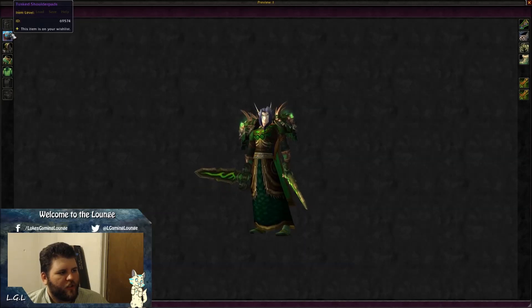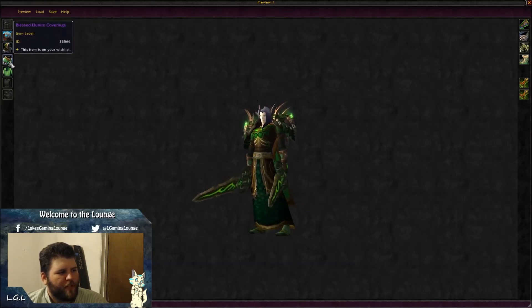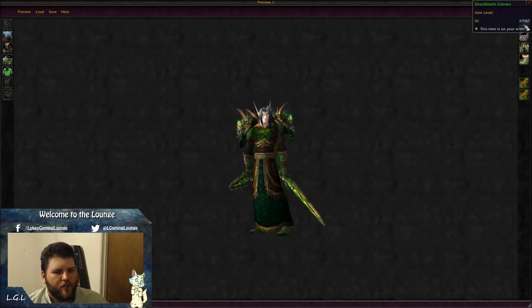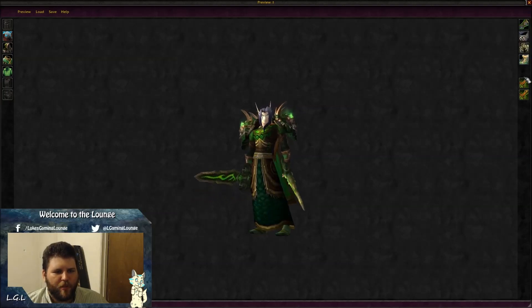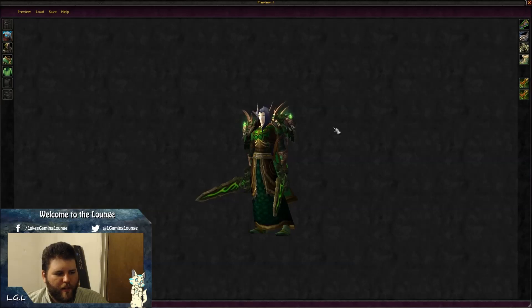The third transmog uses: Tusk Shoulder Pads, Mithril Bark Cloak, Blessed Alunite Coverings, Green Workman Shirt, Shardtooth Gloves, Forest Leather Belt, Giant Friend Kilt, Zaxus Boots, and dual wielding Things of Twilight.